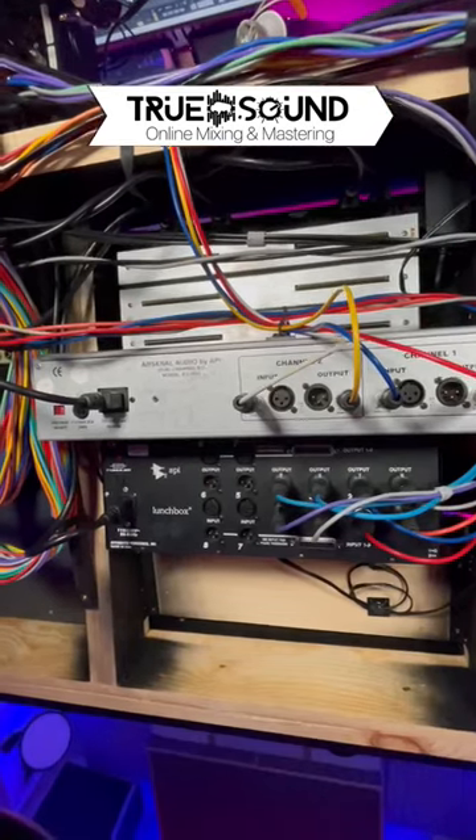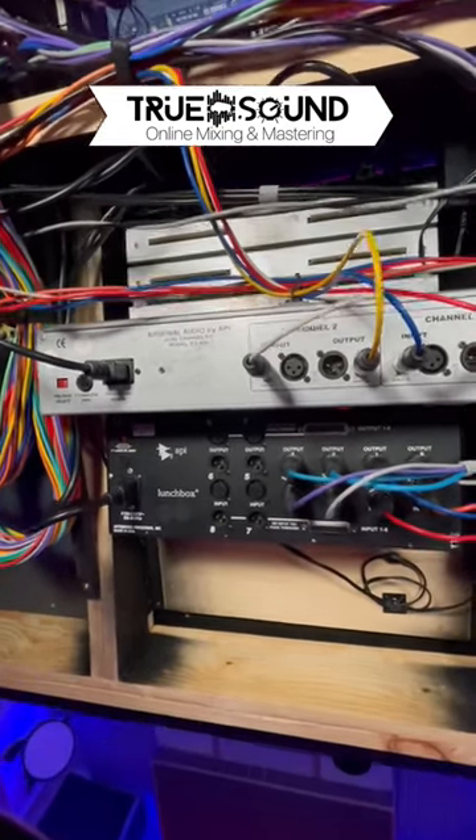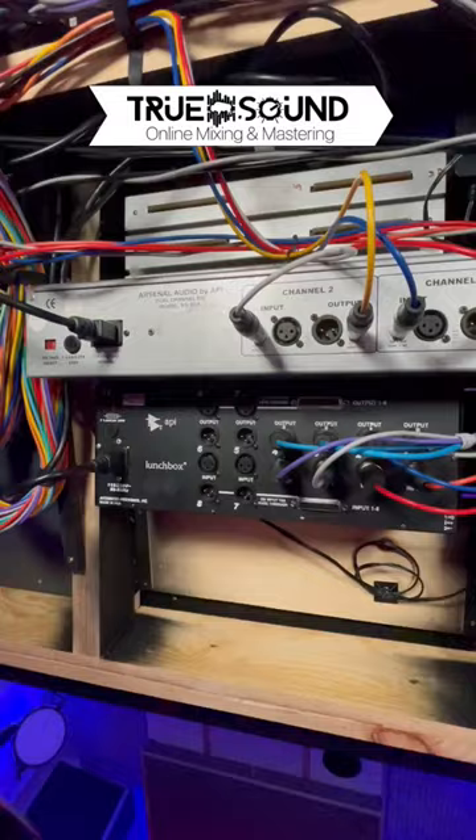Moving on, we have all of my EQs, including the 500 series and the Wardbeck and the Console 1 fader.